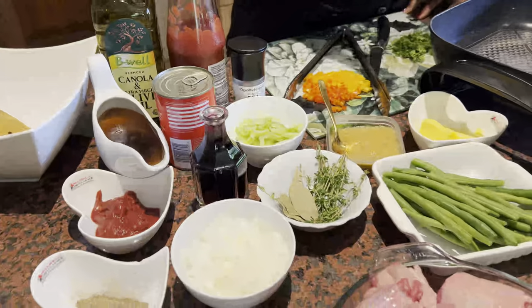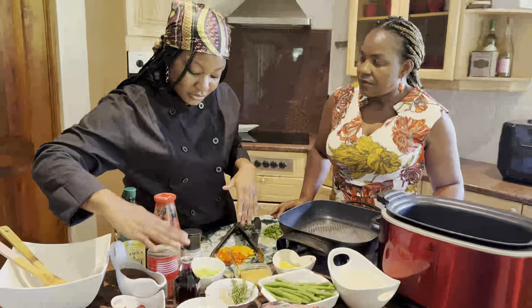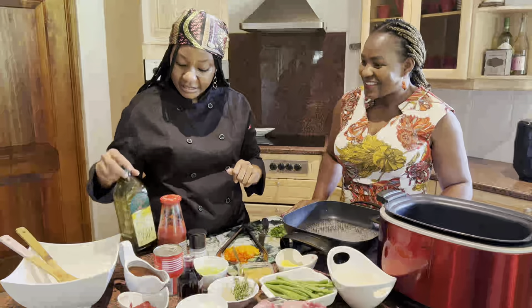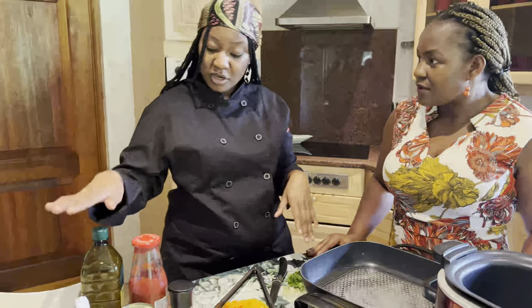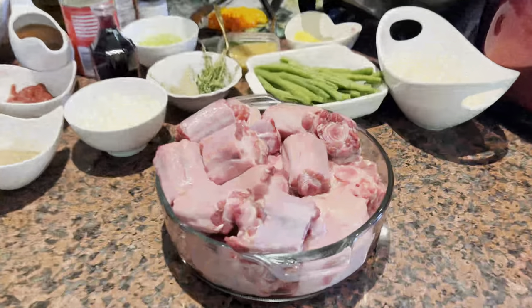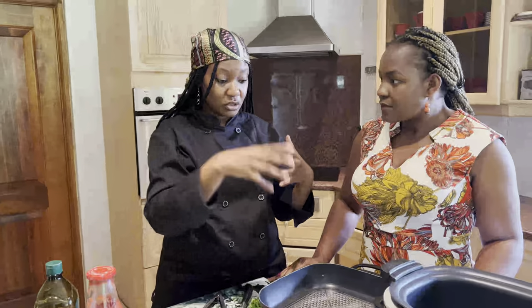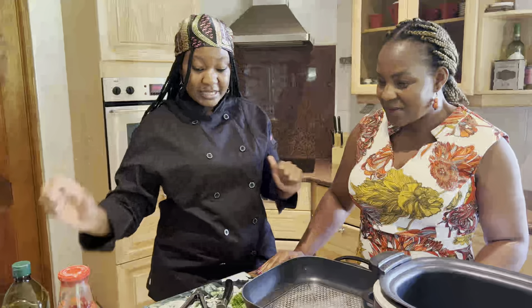I always try to go the easier route, so if you're okay with using ready-made ingredients, that's fine — it's holiday season anyway, we need to be relaxing. I'm using olive oil for health reasons, but canola or sunflower oil is also fine. Just don't be heavy-handed with it, because oxtail is a fatty meat. You want it to release its own juices and cook in its own fat, because that will have more flavor.